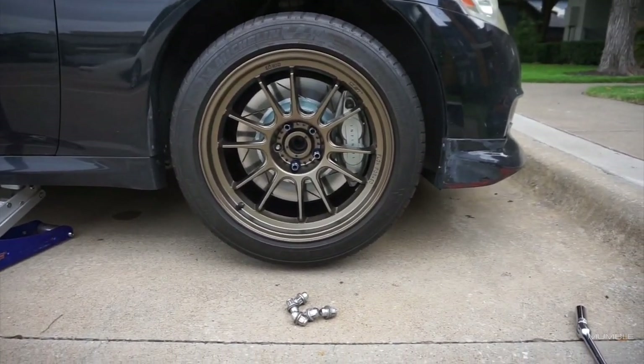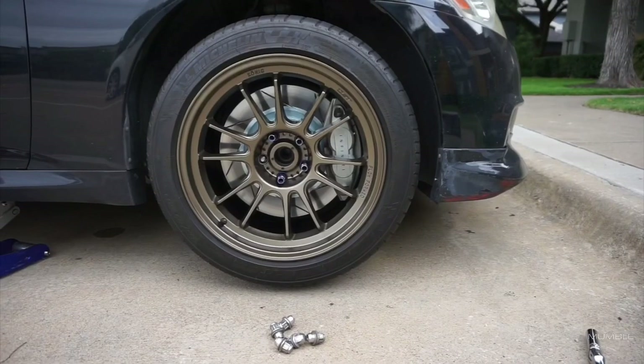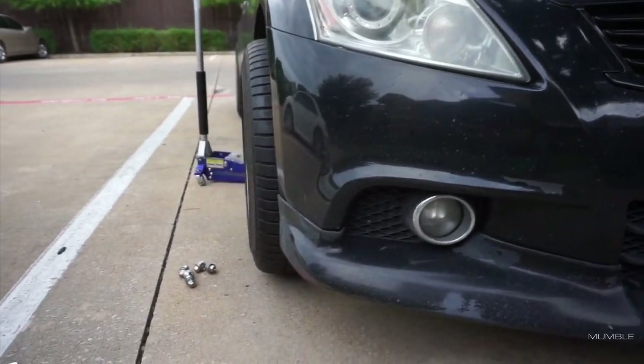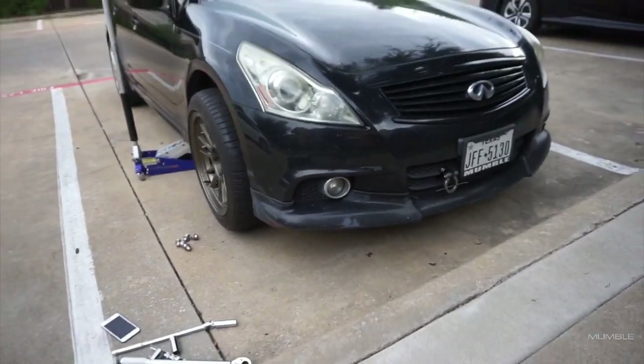Now the moment of truth — I'm about to drop the car because this is a ten and a half inch wheel, so let's find out what happens. You can't lie, man, that looks sexy as hell. As soon as I mounted that wheel on there it looked so good. I really wanted to put all of them on at the same time. But look at how much it is poking — this is what I was afraid of. The wheels do stick out about maybe an inch or so.